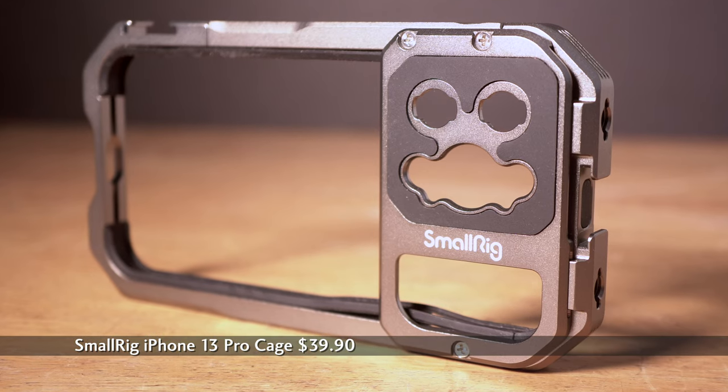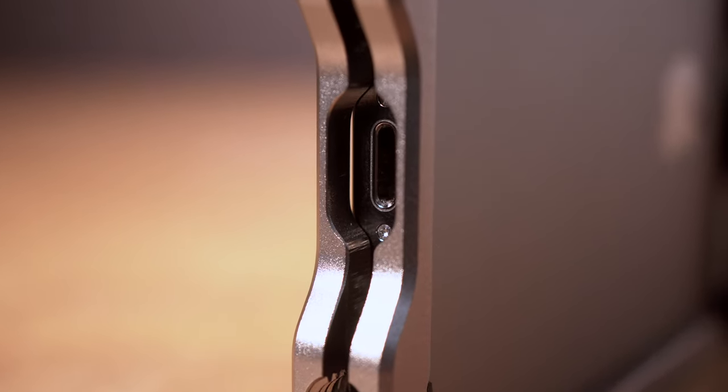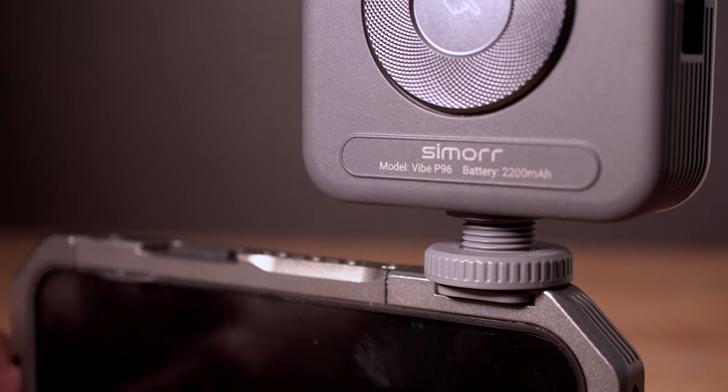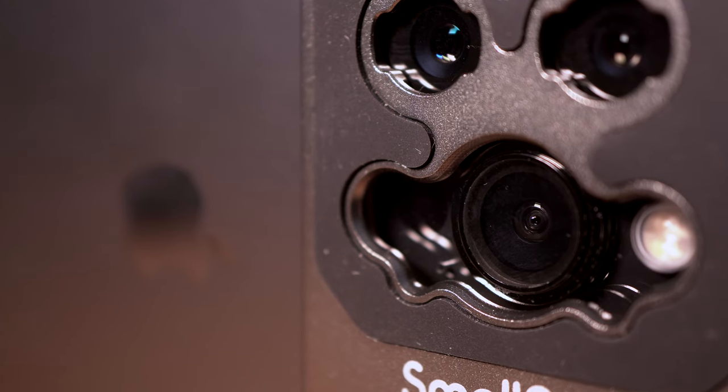First, I purchased this SmallRig cage, made of what SmallRig describes as aviation aluminum — it weighs about 90 grams. There's padding inside and the phone slides in snugly and clamps closed. Ports and controls remain accessible, and there are quarter-inch threaded mounting holes on all four sides and two cold shoe mounts for lights, microphones, or other devices. The lens ports don't block the wide angle lens and are designed to accommodate accessory lenses with phone-style M mounts, though I didn't get any of those.